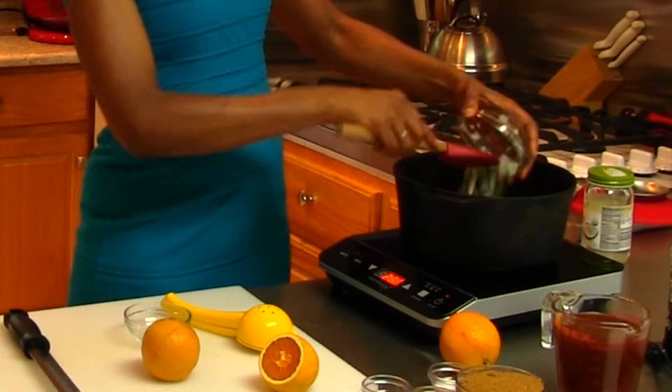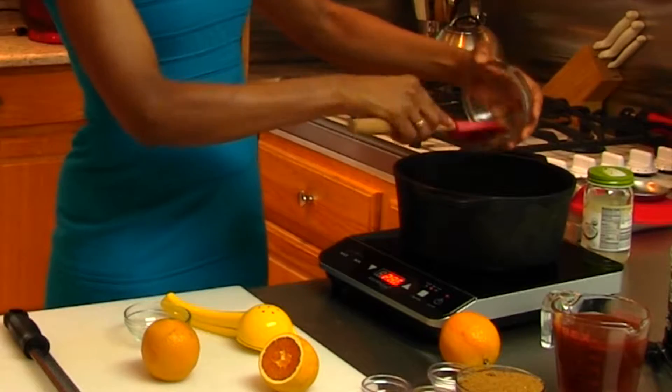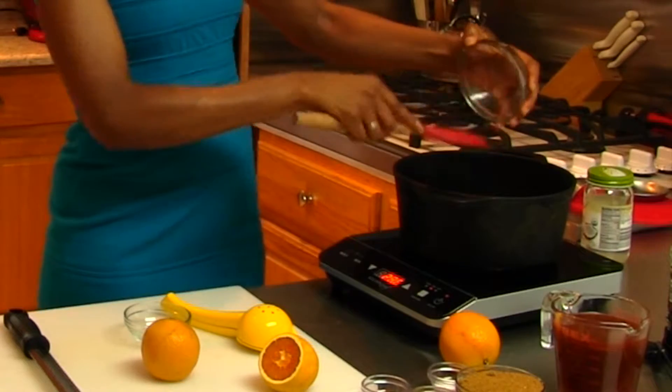So the first thing I'm going to do is sauté my onions. That was about one cup of chopped onions. You're going to stir your onions and make sure that they're all coated in the oil.